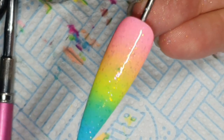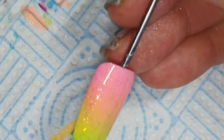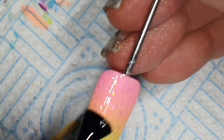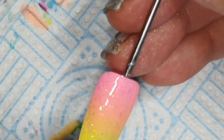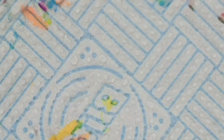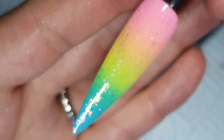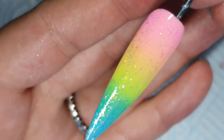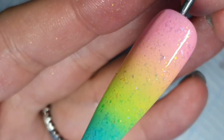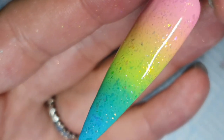I like each section of the ombre to be a seamless blend but not go too much into the next section. I want pink into orange, orange into yellow — I don't want pink that ends up working its way all the way down the nail, which is why I do it separately. You can use an ombre brush, but this is just the way I like to do it. I find the detail brush going from side to side just works better for me — you do you, I'll do me.